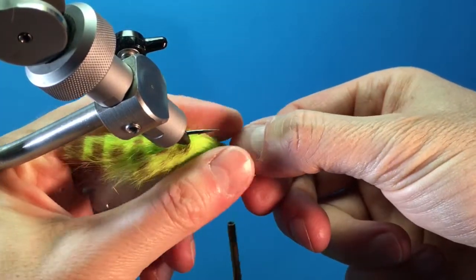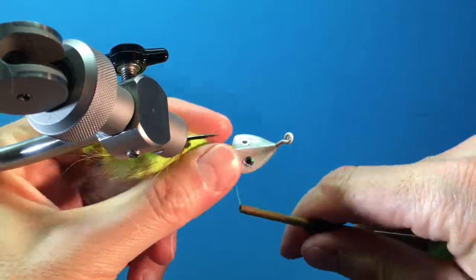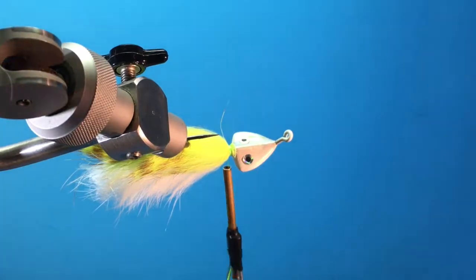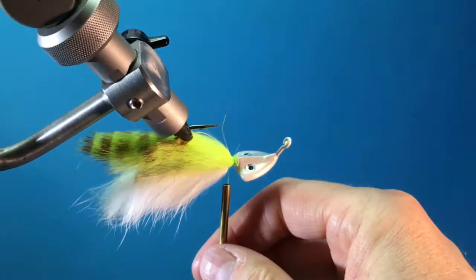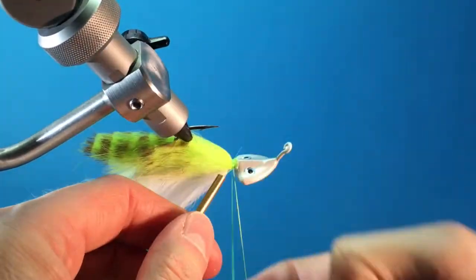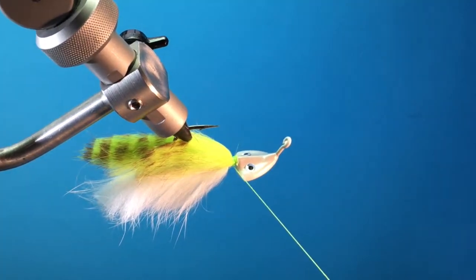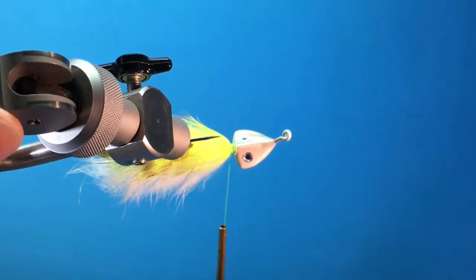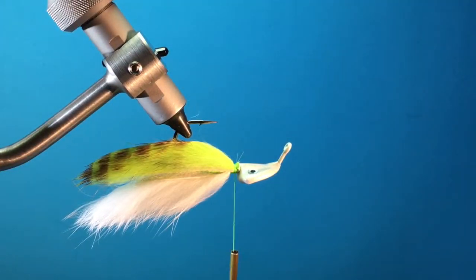Pull those hairs back, and just like before, those first sets of thread wraps are not at the very end of the rabbit strip — they're a little bit back. I'm going to do a five turn whip finish again. Now, remember when we tied the curl tail jig, we leave that little tag there for the flash, and we're going to use it for the same thing here. But before we do that, we're going to glue these two pieces of rabbit together.